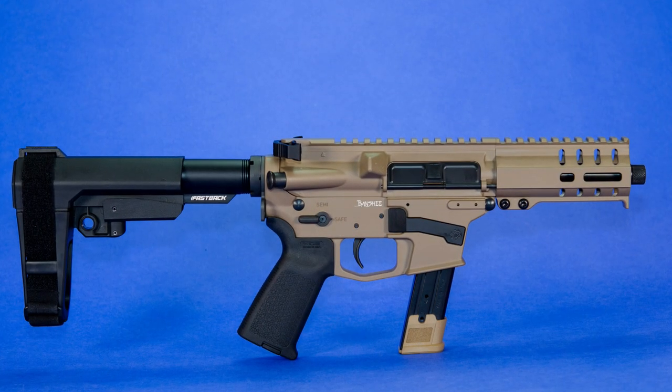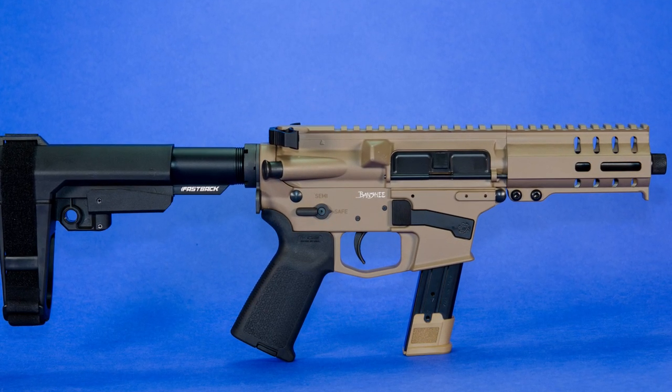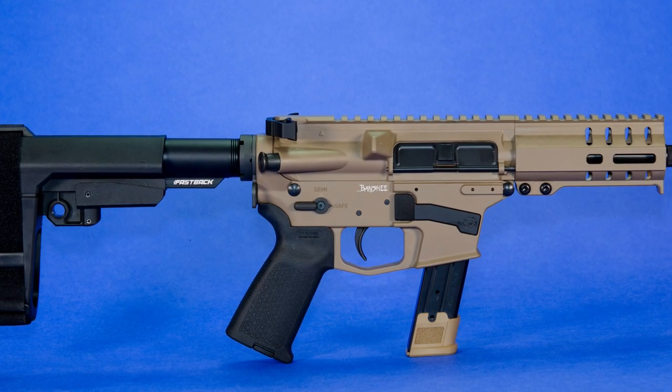CMMG is a company first known to me for 22 caliber conversion kits, mainly the 22 caliber bolt for AR rifles, and that's probably where a lot of you folks learned about them too. That 22 caliber bolt for the AR rifle made by CMMG is really basically the industry standard 22 conversion for the AR platform, but those folks at CMMG have been busy over the years doing a lot of other things, namely making some high quality rifles.